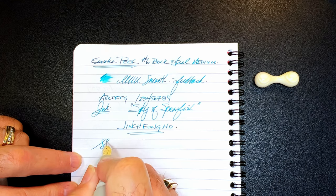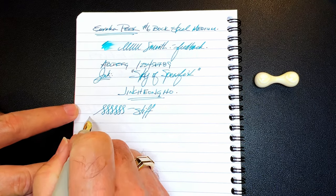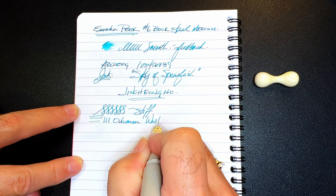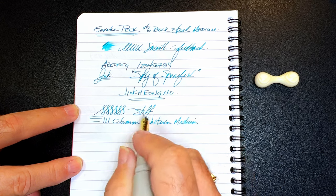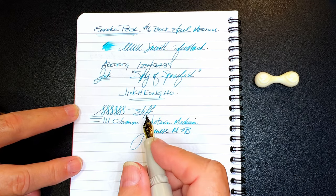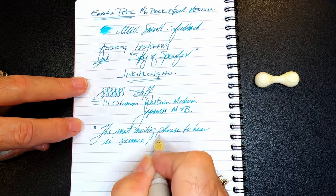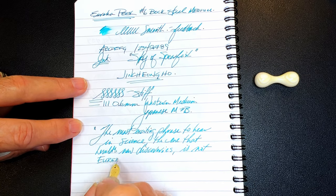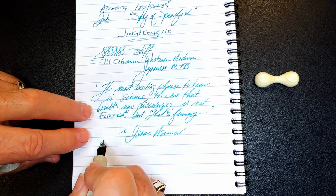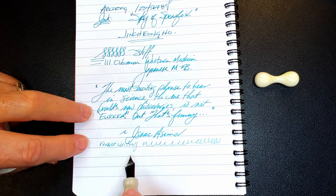As for line variation on this nib, there's not a lot — it's a fairly stiff steel nib, which is not unusual. This nib makes a 0.6 millimeter line, which is a western medium, or a Japanese medium to broad on my Richard Bender line width chart linked in the description below. For reverse writing it is a bit scratchier and a lot thinner, but it's actually not too much drier. Very nice.